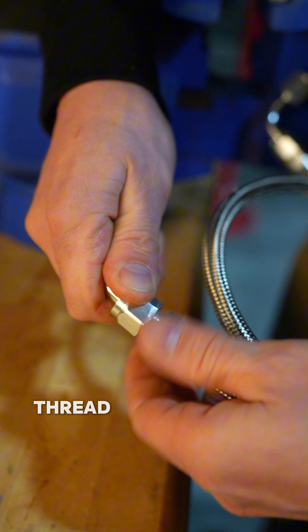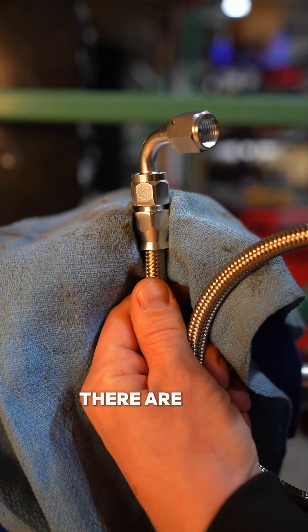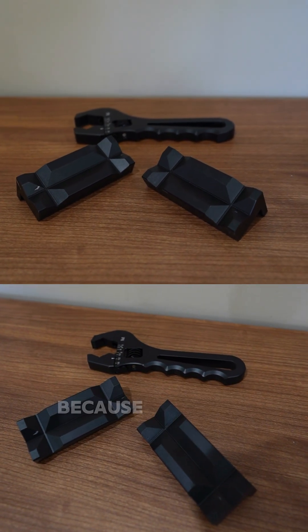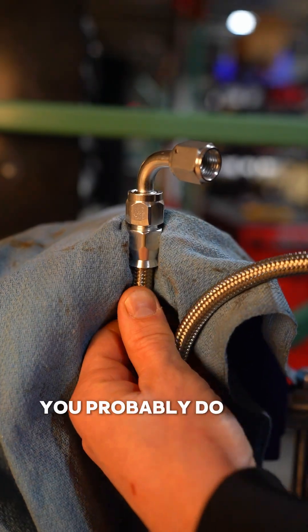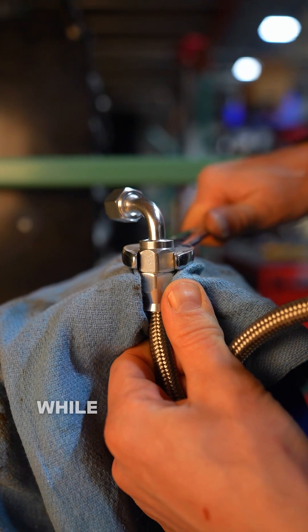Lube the threads and the tip of the hose end. Thread them together by hand. At this point you will want to hold this end with a vise. There are nice non-marring tools available, but they are not necessary and I will not be using them because if you are watching this, you probably do not have them. Tighten the hose end with a wrench. Hold the line with an upward pressure while you tighten the ends together.